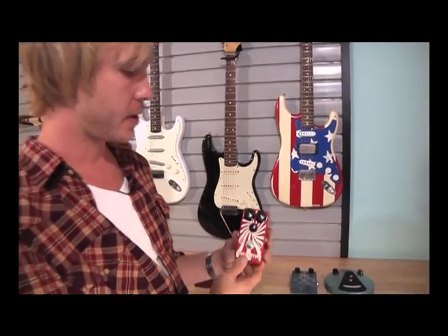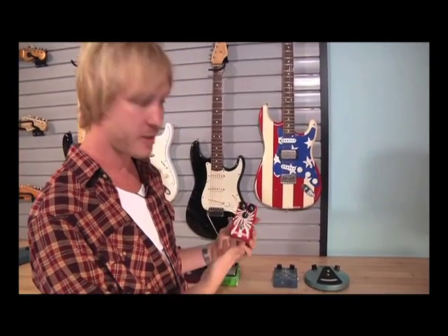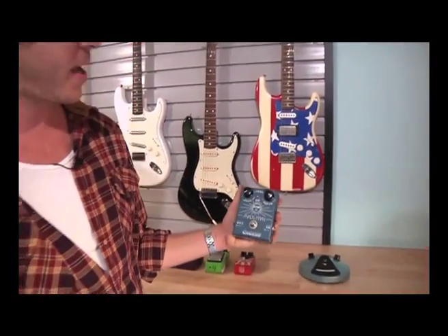This is another Analog Man fuzz pedal, a little more psychedelic — hence the design on it. It's called the Analog Man Peppermint Fuzz. It gets really gritty and full-on. It's a particular sound — I've used it on a couple of things here and there when I'm feeling it.